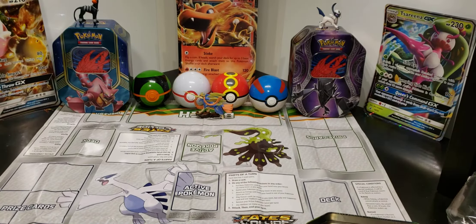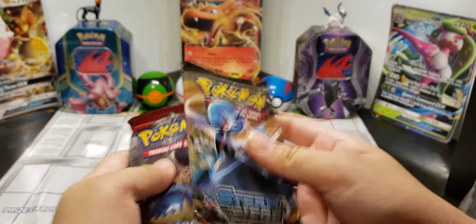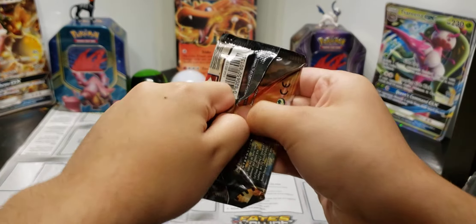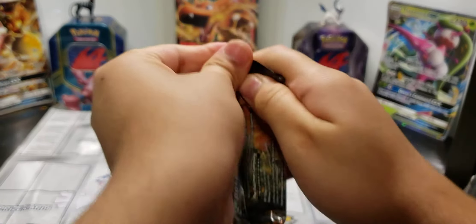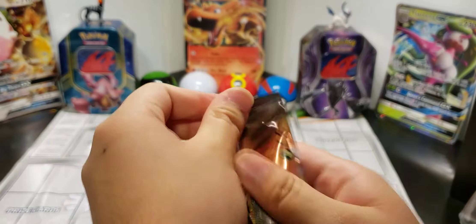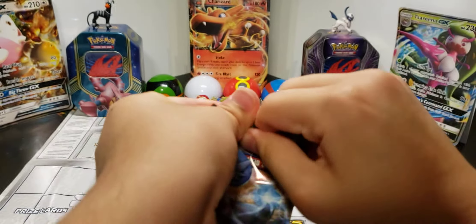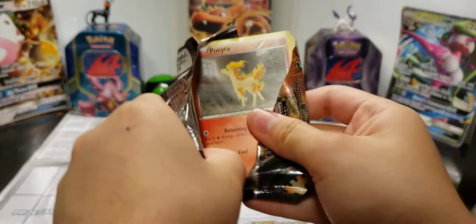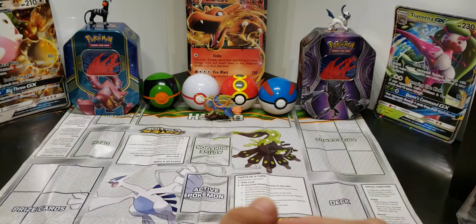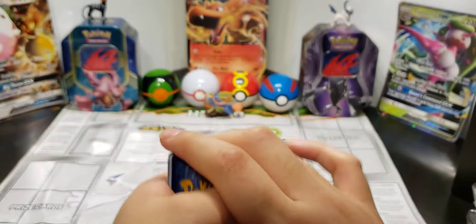I'm going to open the Steam Siege one first because I don't like Steam Siege. Apparently people open packs from the back — I don't do that. I just see people rip it right open, but that doesn't seem to be working for me.